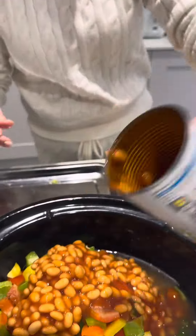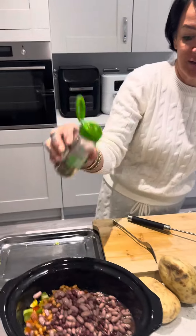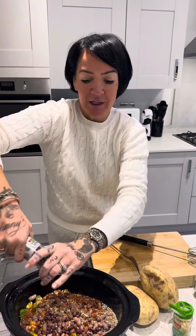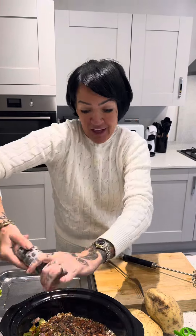Then go in your baked beans. Also going in are my washed mixed beans. And I'm going to add some mixed herbs, some paprika, some garlic granules, and some onion granules. We're also going to add some black pepper but not salt, because the gammon is salty enough. And guys, that's it — that's all you have to do.